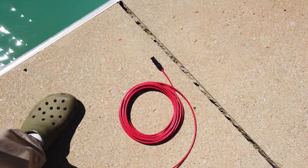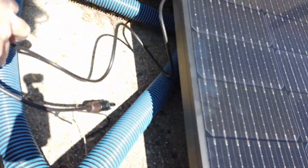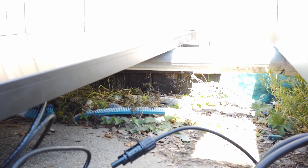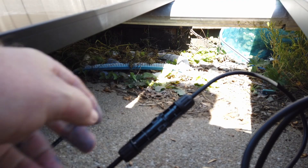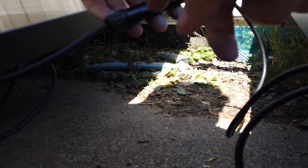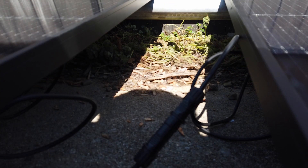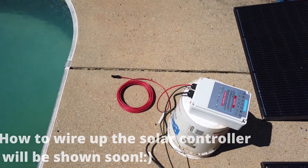I'm going to leave the main positive that goes into the solar controller unattached right now — it would attach to the MC4 connector. I'll leave that unhooked until I'm ready to start. This is how the panels connect together: very simply, they just plug in — negative going to a positive, negative going to a positive, and that's what puts them in series. Then the final negative comes out and goes into the solar controller.